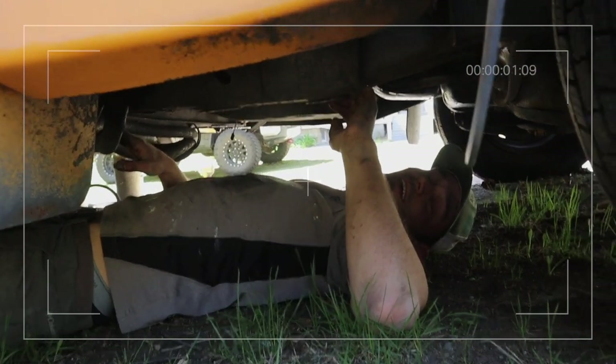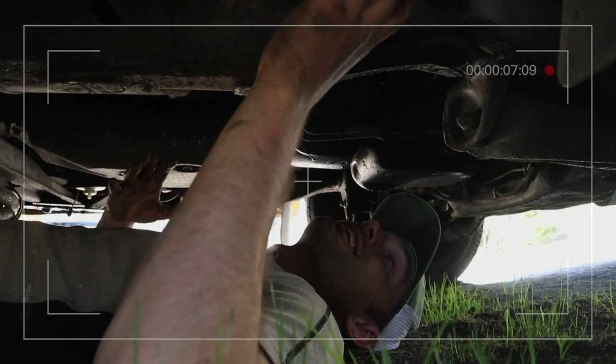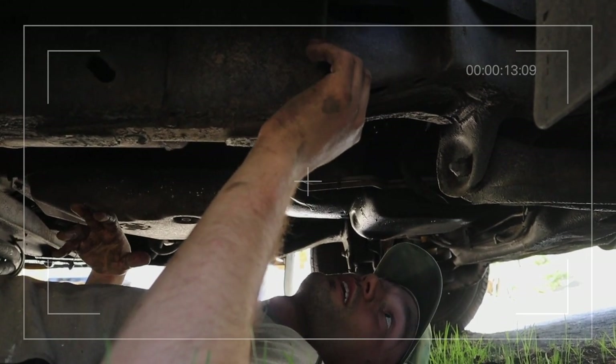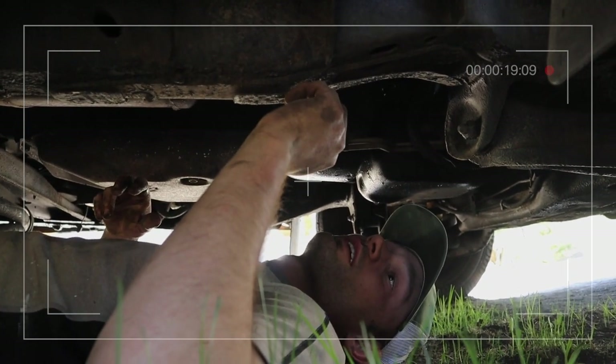Mike is always under the bus. He's trying to figure out whether to leave the coolant lines to the rear heater in — maybe U off the line and leave the extra as a reserved coolant area — or trace them all the way back into the engine, U them off, and disconnect the entire system.